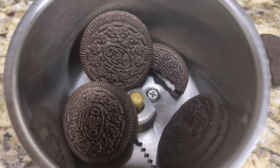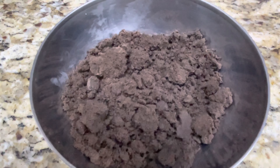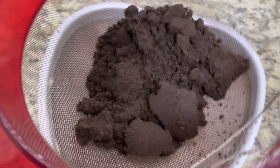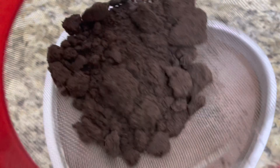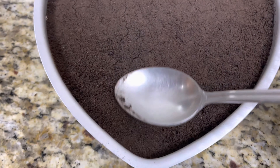To our mixer, add 10 Oreo biscuits and form a smooth powder. With the help of a sieve, sift the Oreo biscuit powder over the cake pan to form the fifth layer. Use the back of the spoon to press gently.